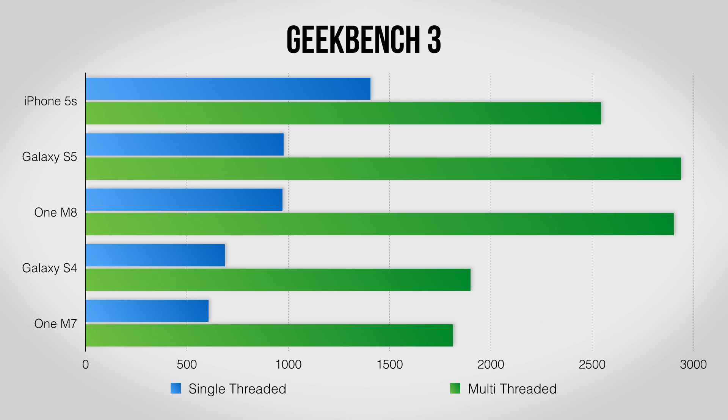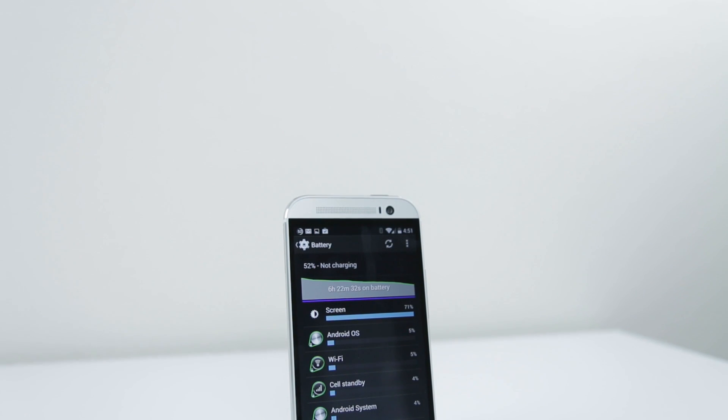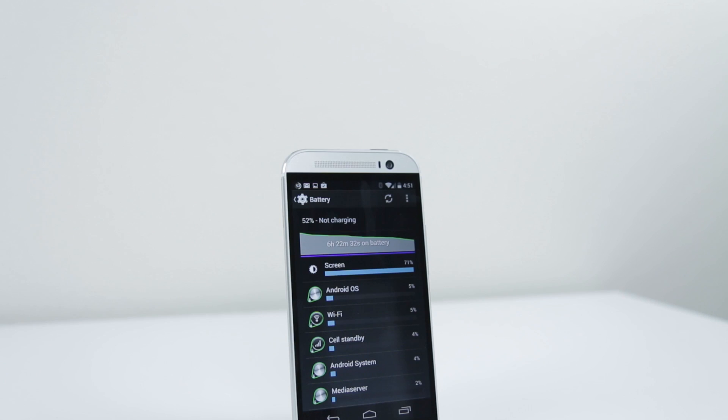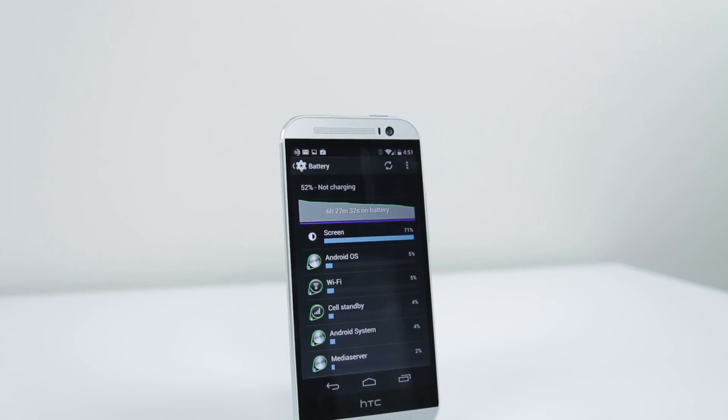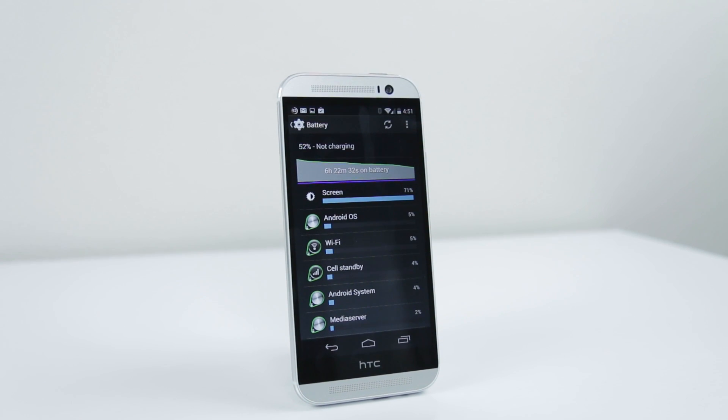The One M8 does very well across the board on benchmarks, matching the similarly specced Galaxy S5 and showing a nice improvement over the last-generation Galaxy S4 and One M7 on the graphics side. Battery life is excellent thanks to the power-efficient Snapdragon 801 inside — I was able to get through some pretty long days with over 6 hours of screen-on time without the M8 giving up on me.